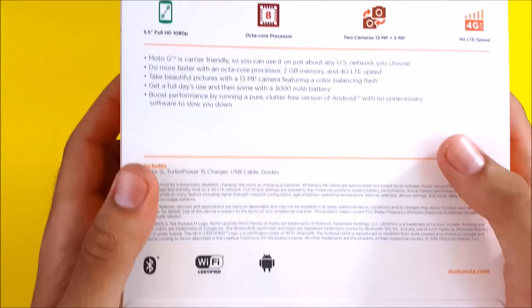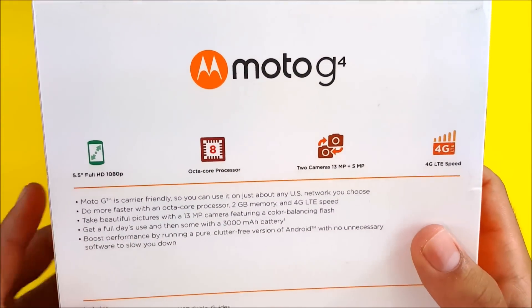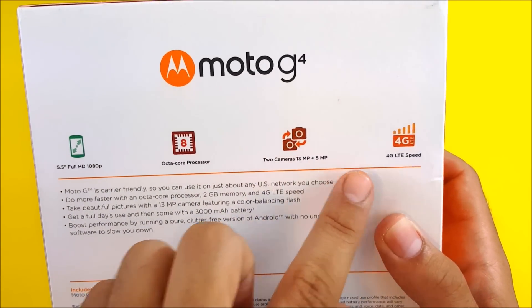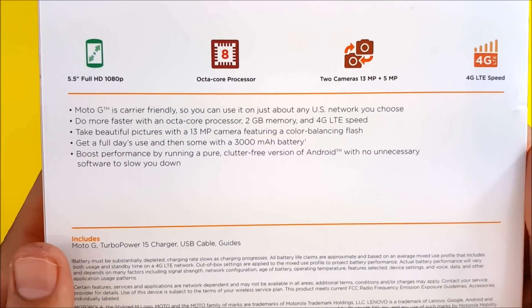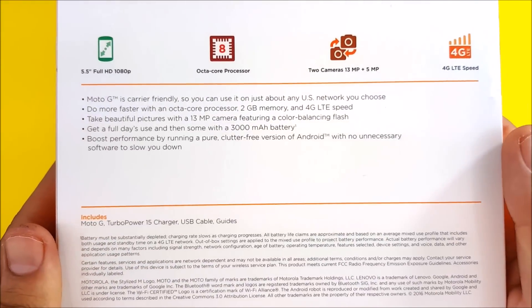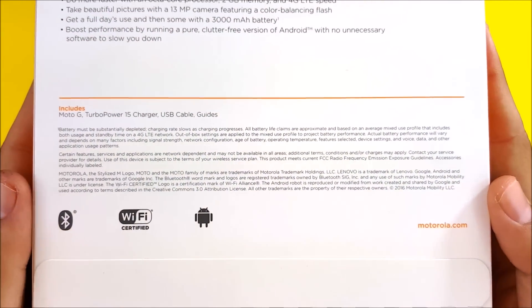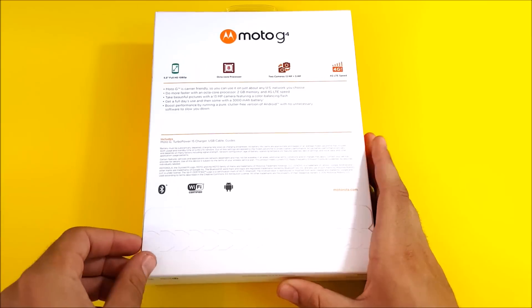Going to the back of the box now — this is the one I purchased at Best Buy unlocked, so the box may vary depending on where you buy it. You can see it highlights the 5.5-inch display, octa-core, the cameras we just talked about, carrier-friendly US networks, 2GB of RAM, beautiful pictures, a 3,000 mAh battery, and clutter-free pure Android software.